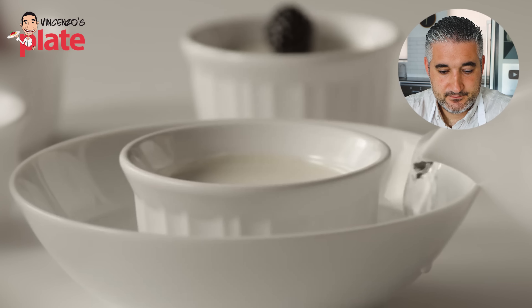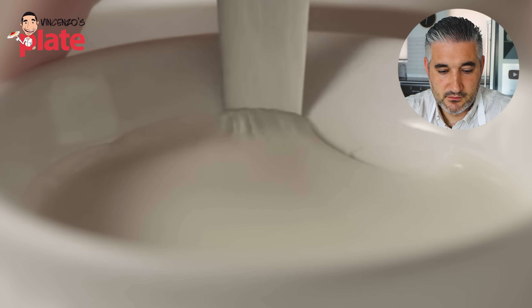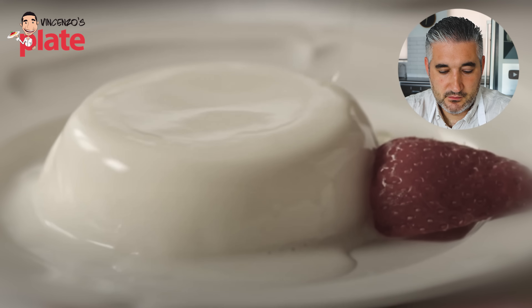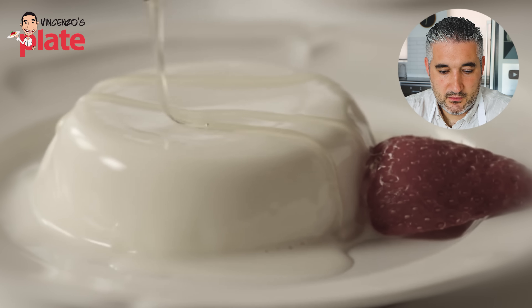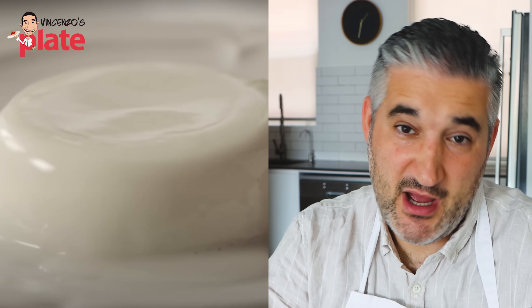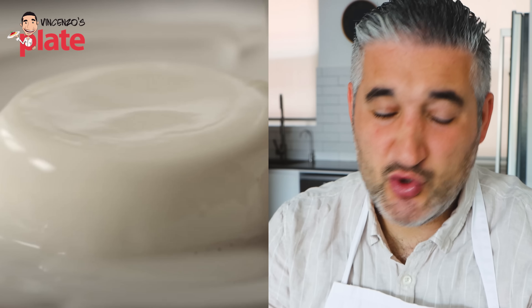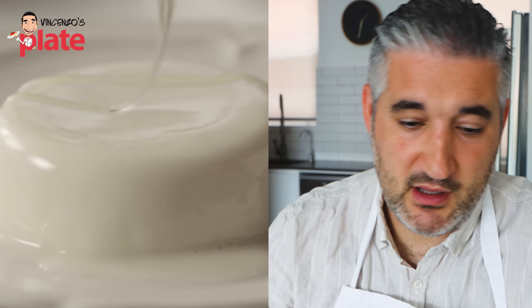You can either serve the panna cotta in the ramekins or unmold them by dipping in warm water for a few seconds, running a thin knife around the edge, and turning upside down onto a plate. The panna cotta can be enjoyed as is or served with fresh berries. The panna cotta doesn't look set — it's a bit floppy. Maybe she didn't wait four hours, or maybe it's because of the milk. Please do not put milk in your panna cotta.